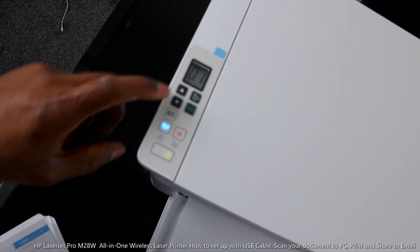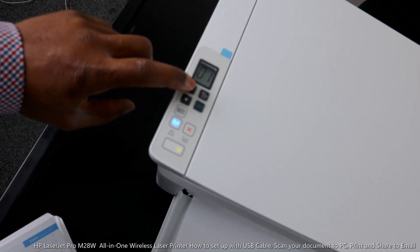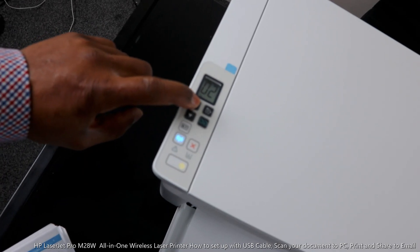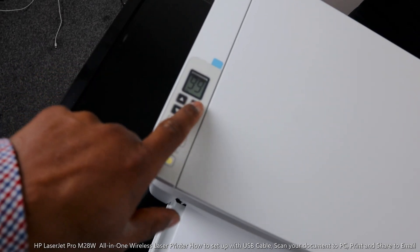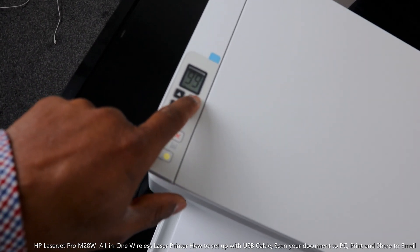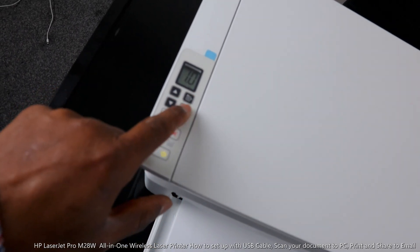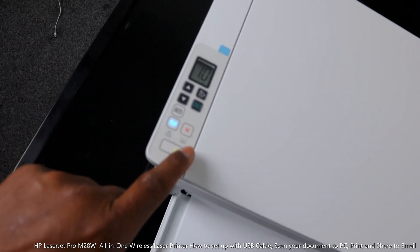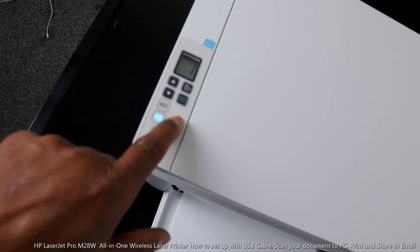This is the scroll up arrow and down arrow, so if you want to increase the number of documents you want to copy, increase it this way, and reduce it by clicking the other way. This button here is for copy selection — you change the copy setting by pressing this button. This button here is to start copying the document you selected.